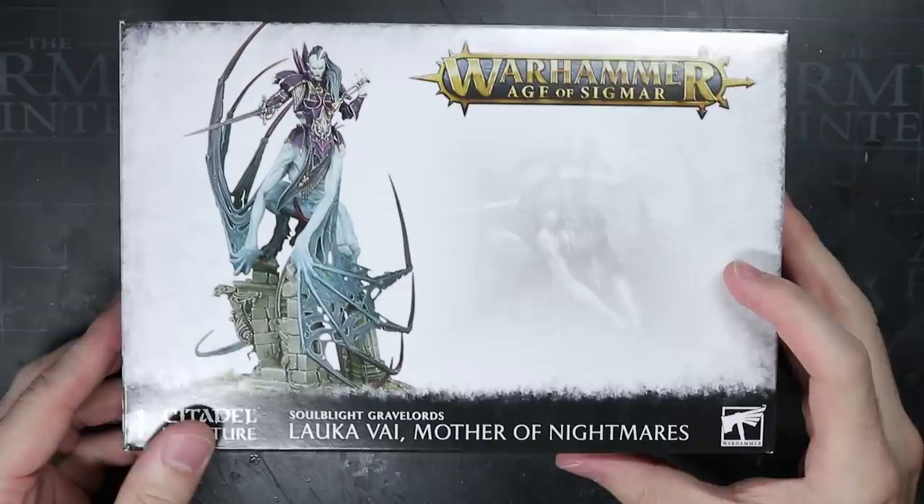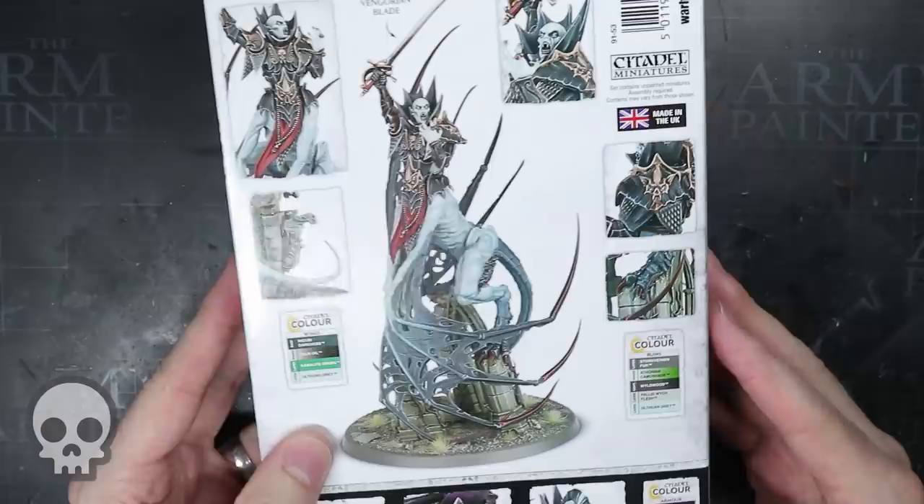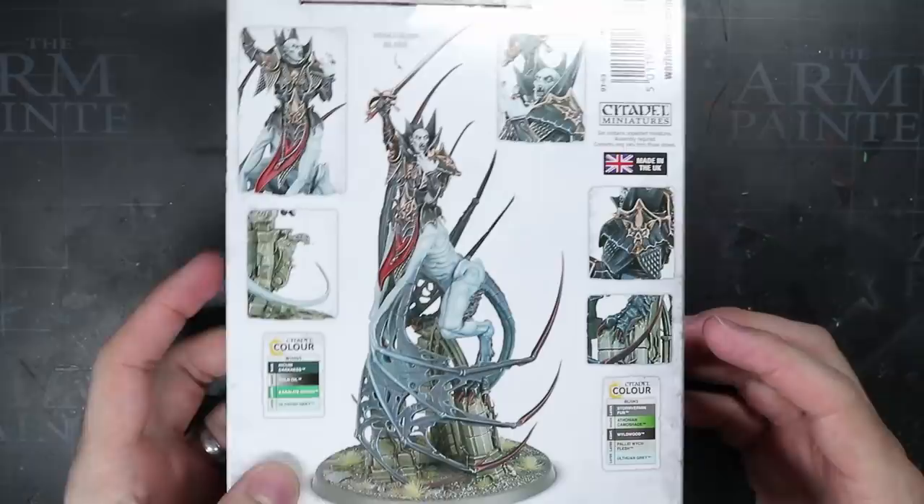I'm PeteTheWarGamer and in this video I'll be showing you how I built a Vihakos Dynasty Vengorian Lord. I'll be giving this guide a difficult rating of 3 dead animal bits out of 5. It doesn't require many kits or tricky trimming, but does involve a lot of sculpting.